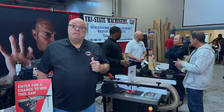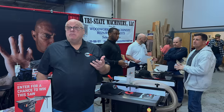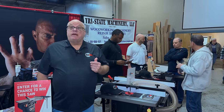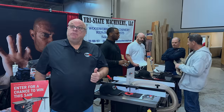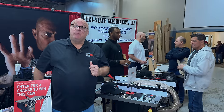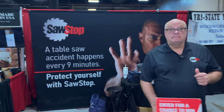Absolutely. Every board has a potential surprise — we hope it's beautiful grain, but it can be a kickback. Kickbacks happen and they usually end up with somebody getting hurt. So continue to use your normal safety procedures when using any piece of equipment in any shop. Thank you so much. This was over at the SawStop booth.